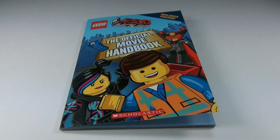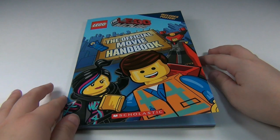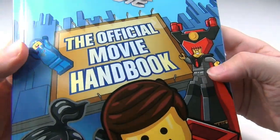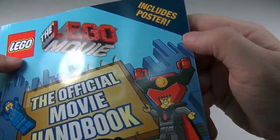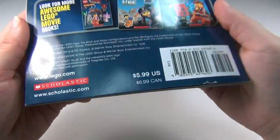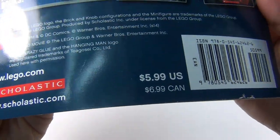Hey guys, Brick Queen here with another Lego book to review for you guys. This one is actually by Scholastic, and it is the official movie handbook for the Lego Movie. And as you can see on the top corner, it does include a poster. If you're wondering about prices, it's right on the back — about $6.